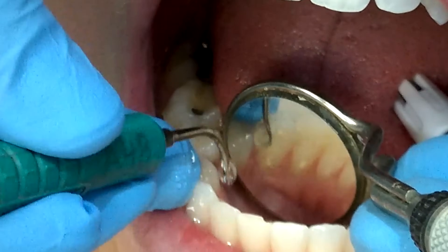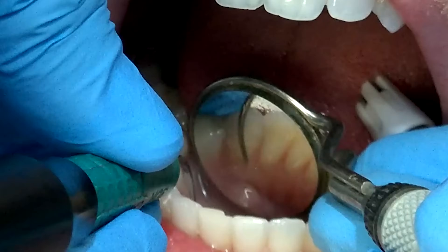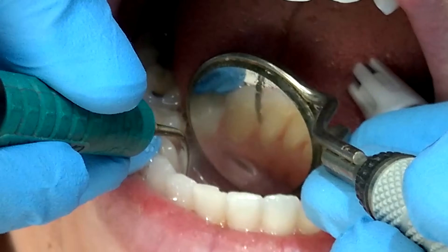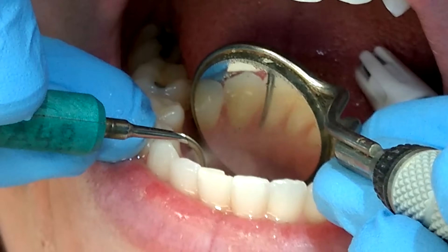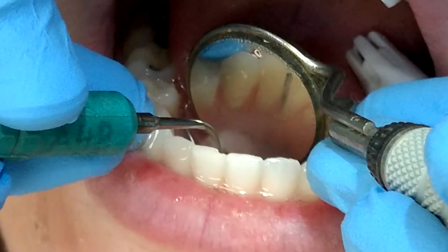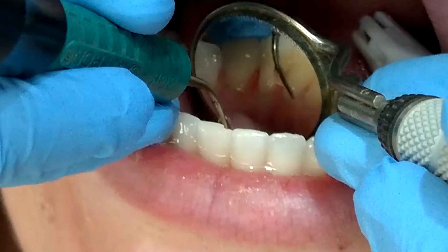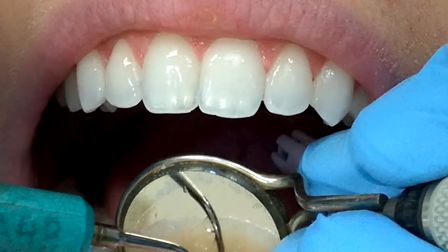We have a tendency with the lower anteriors to see all the teeth as one tooth. We get excited as hygienists once we've removed one little piece of calculus and want to jump to the next piece — but I want to encourage you to stay there until that piece is completely gone. That way you're not having to go back again. Just get it in the moment when you're there to be more effective and efficient.